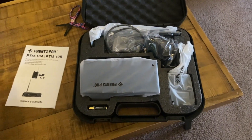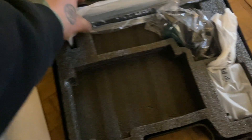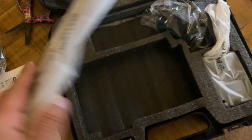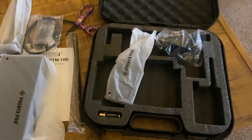Inside the box you have your instruction manual, here is the receiver, here is the antenna extension if you need it, here are the plates that go along with it if you want to put it to a rack mount, here is the antenna, power, and your box.